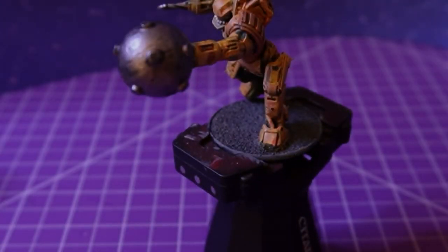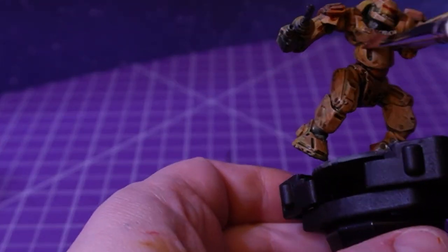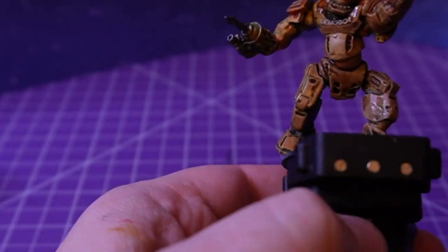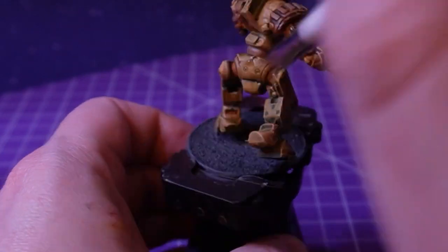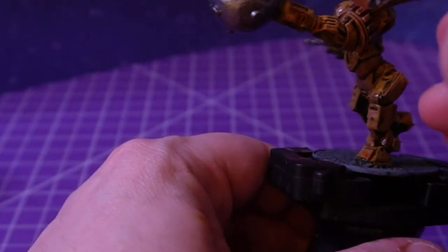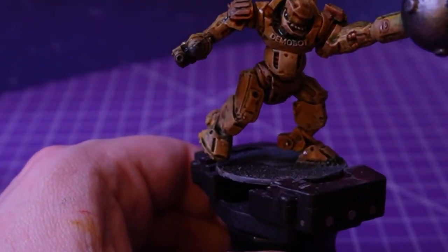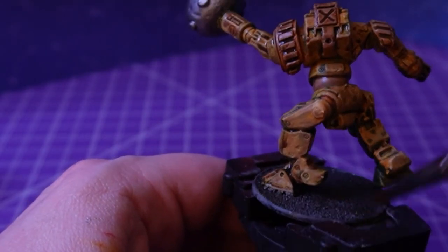And then some Agrax Earthshade — this is going on the base and in the joints, just to dirty up the model a little bit. This is why I gave it that extra highlight, because the shade can really knock back a color if you're not careful. I've been not careful way too many times and have now learned my lesson. So I go probably one highlight more than I would normally, just so that I can knock it back with the wash. And then I cover the base in the wash as well.